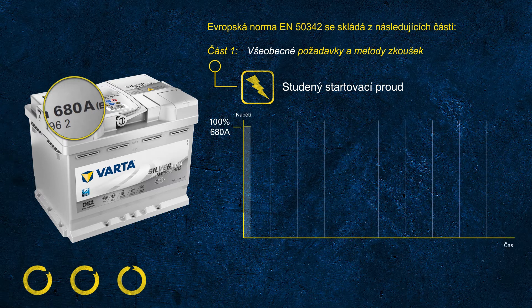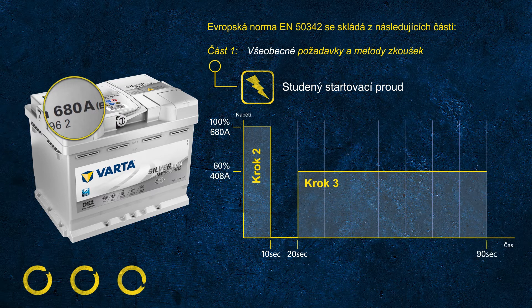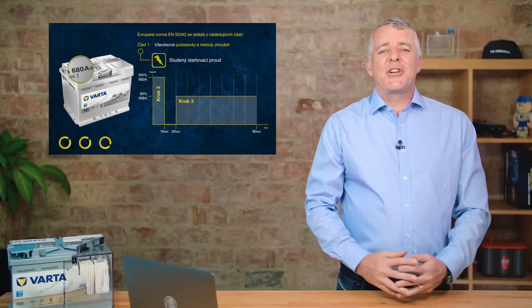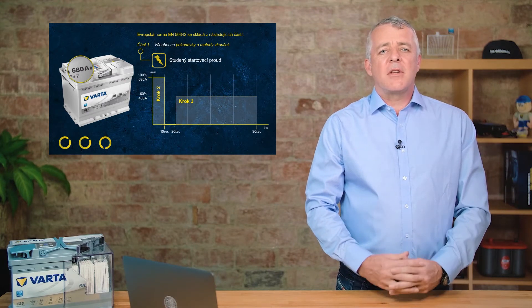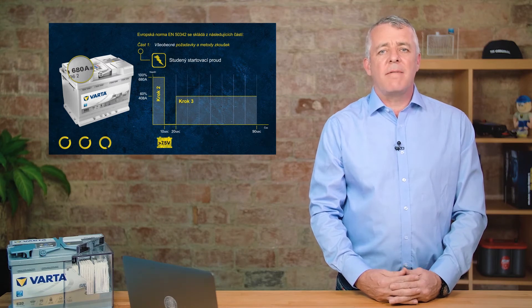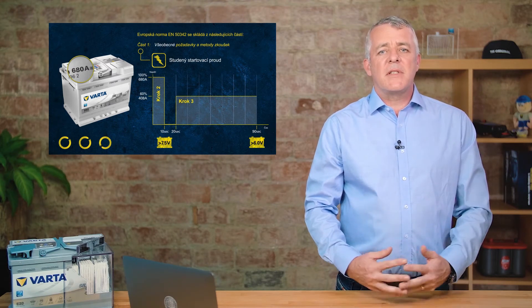During the test, the battery is discharged at that high current for 10 seconds, then rests for another 10 seconds. After this short rest, discharge continues at 60% of the rated value — in this example, 60% of 680 equals 408 amps. The battery only passes once two criteria are met: after the first 10 seconds the voltage must be above 7.5 volts, and after the 90-second test the voltage must be above 6 volts.